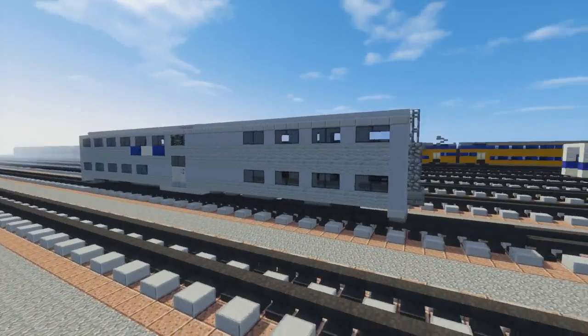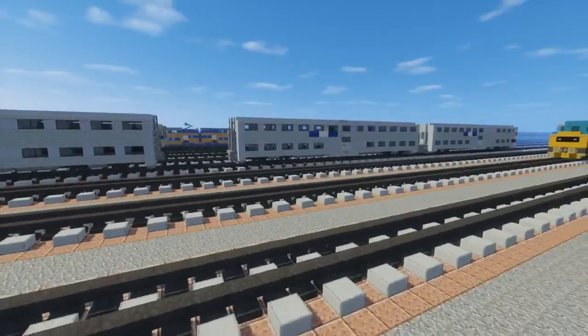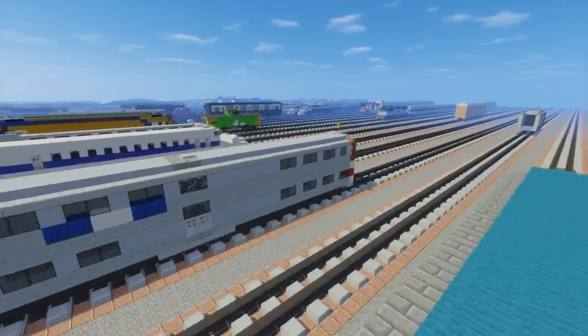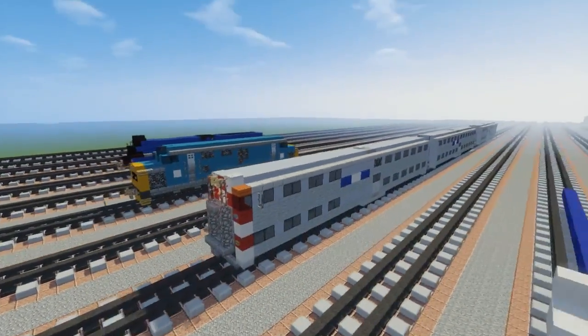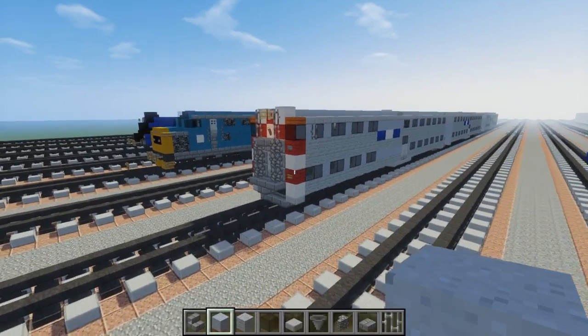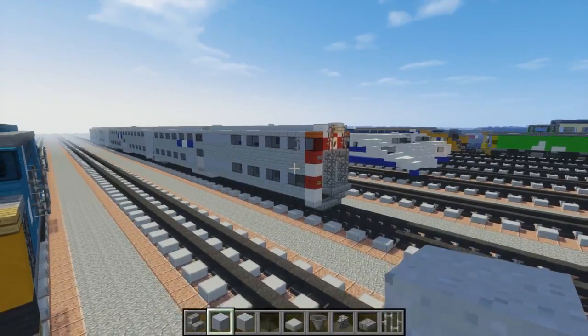This is a cab coach car and this is a regular coach. There's like three kinds of this type of car. There's also another type called the Highliner — they put pantographs on top and made it into an EMU. But today I'm just going to show you how to build these regular Metra coaches.